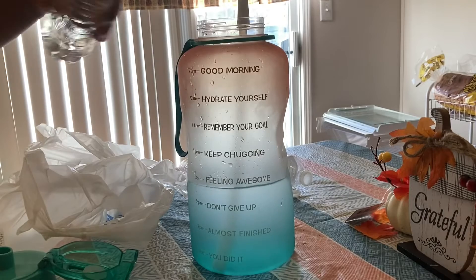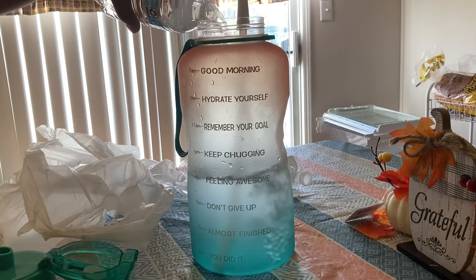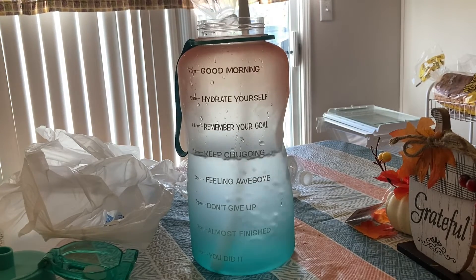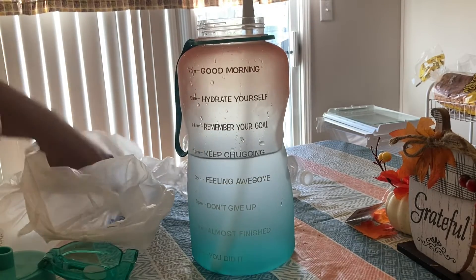I ordered this water bottle off Amazon, which I will put down in the description for you guys to go and check out. They have this color and they have other colors that you can choose from as well.